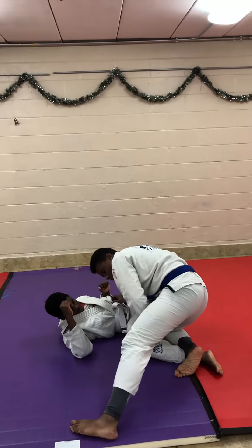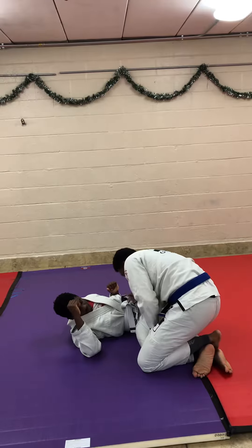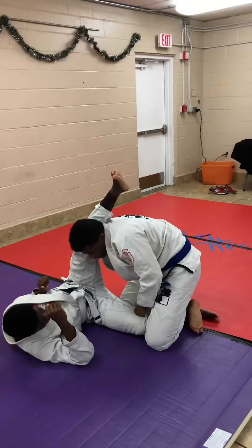My right leg hits his right shin. His leg stacks on top of it, keeping the pressure here. I grab his pants and all the pressure is on his leg. I want to keep his leg up here. I don't want him to move it.